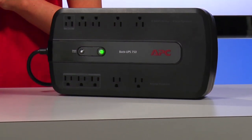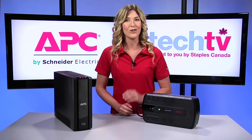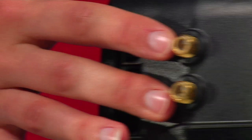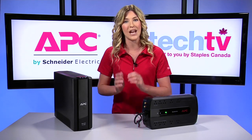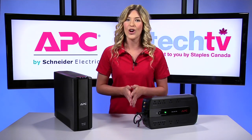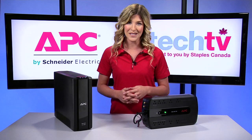The Back UPS doesn't just provide backup battery power though. It also protects your sensitive electronics from surges that travel along both utility and data lines. Coax surge protection safeguards a cable modem from backdoor surges. Surges can damage hardware components and can even destroy network hard drives that store all your media. Connect your external hard drives to the Back UPS to protect your most important digital assets like photos, movies, and critical business documents.